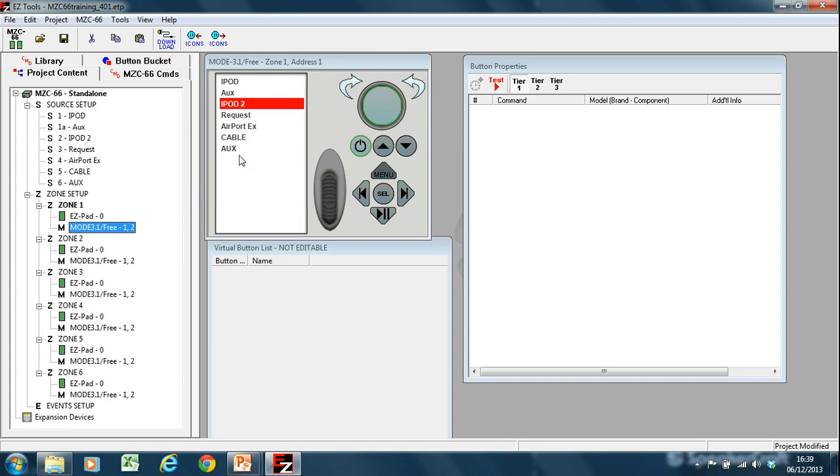If your keypad displays zone setup, it could be for a number of reasons. It could be because the address is incorrect. It also could be because there's no keypad program for that zone. It also could be because the data connection between the MZC and the keypad is not there. So if you ever see zone setup, check those three things and ensure that you have punched down on a wired keypad completely, otherwise you may get the zone setup message. If you get a zone setup message when it's docked, it means that the wired connection back to the unit isn't correct.